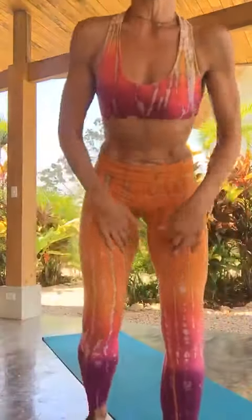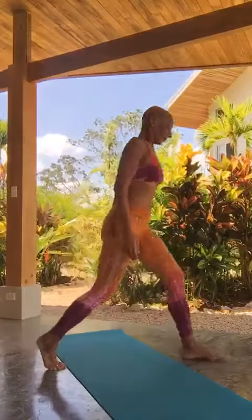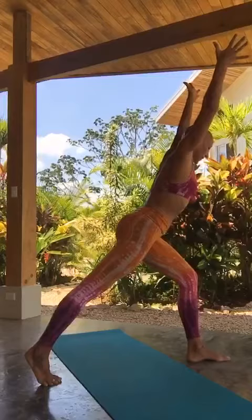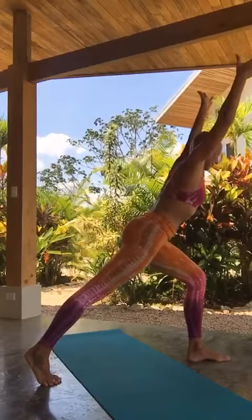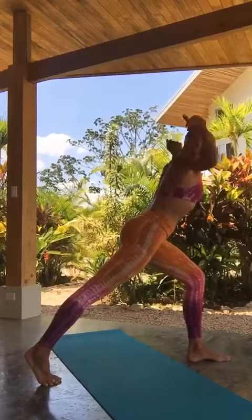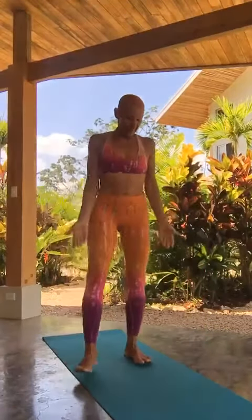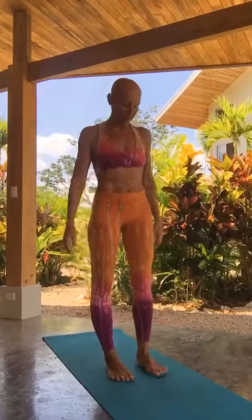Two more breaths in this one. This is our second move. I want to build a little choreography — I mean, not really choreography, but you know what I mean. Bring the arms back, come back into center, and come on your mat or on your carpet in your living room — it doesn't matter.